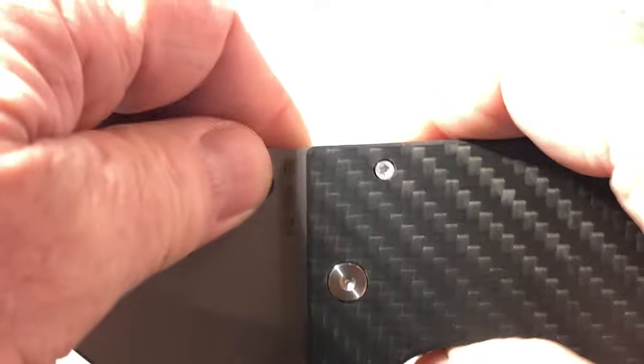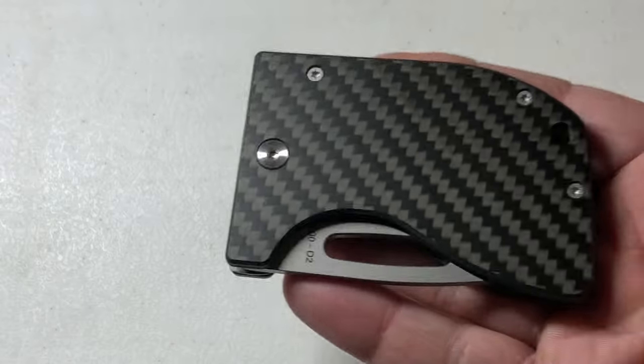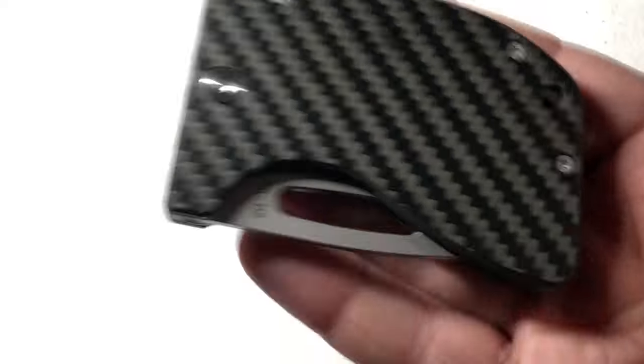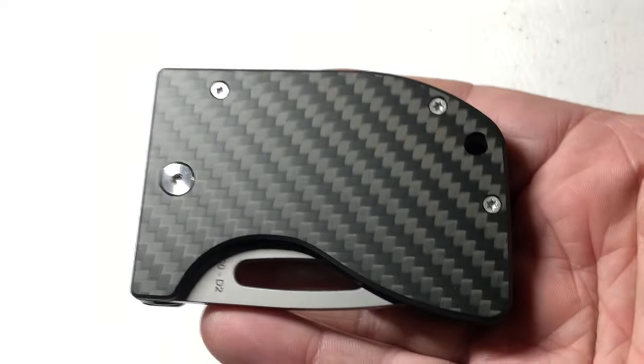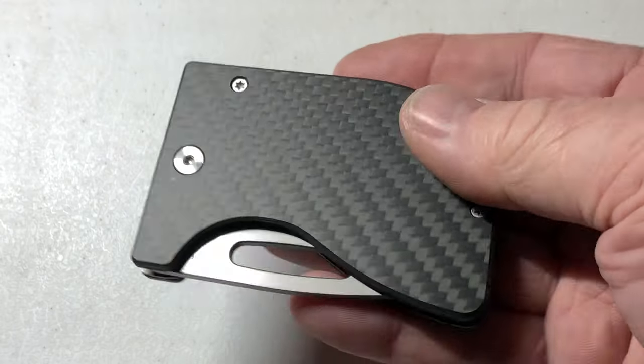Weight — that's important. Carbon fiber, titanium, D2 steel. Well, D2 steel — that's the heavy part. This knife would weigh nothing if it wasn't for that blade, but it does weigh in at 3.3 ounces.